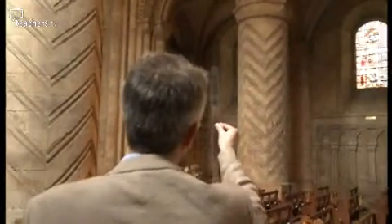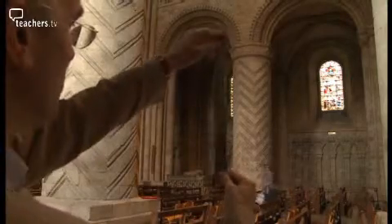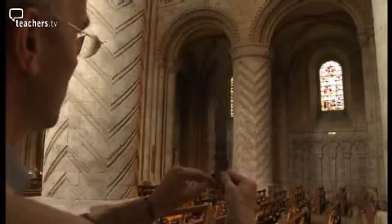I take my ruler and I put it up so that the ruler is the same height as the column. If you try this at school you might have to move your ruler back and forward until you get the right height. But I can get an idea that it's going to be this height on this scale.